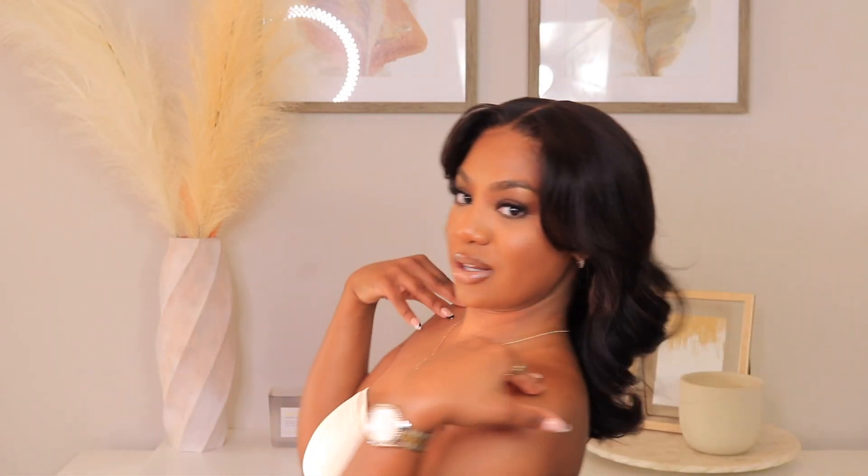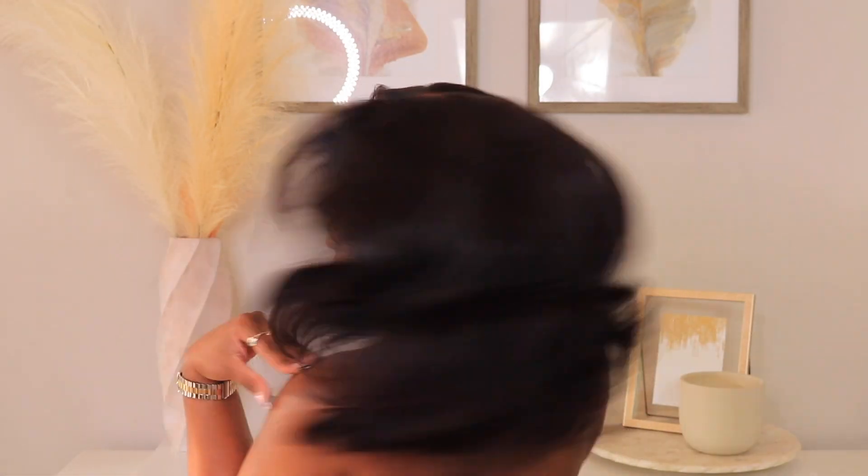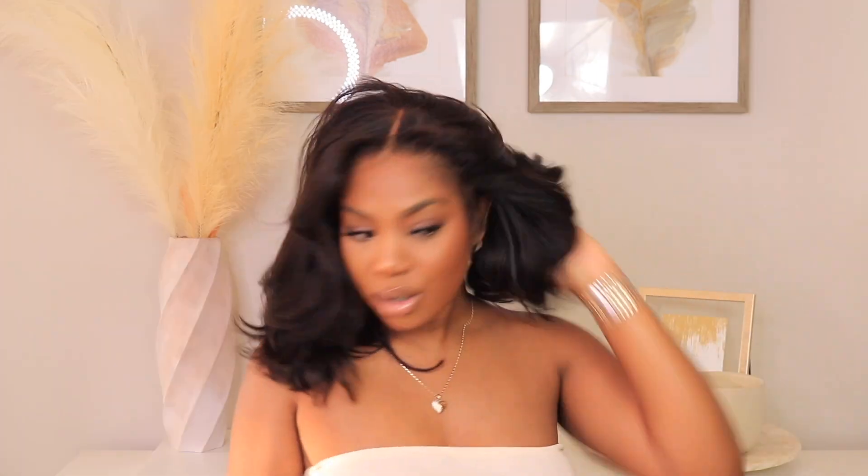I'm going to give you guys a little spin, a little twirl. She's layered, honey. Do you see these layers? Do y'all see all that layered goodness? If you guys have any questions, let me know in the comment section. Thank you guys so much for watching and I will see you all in my next one.